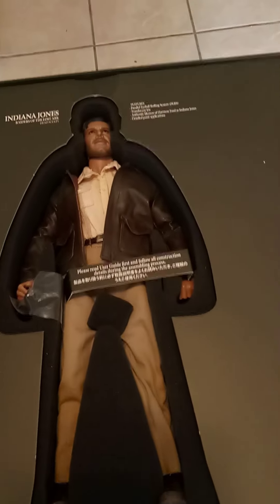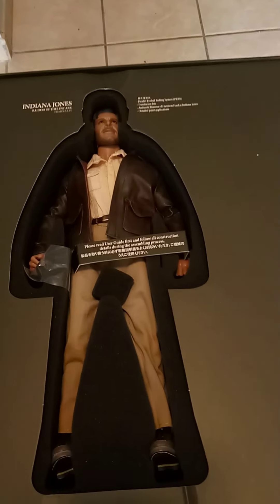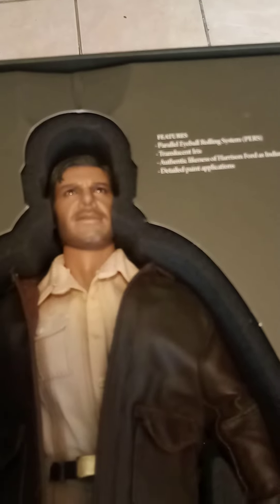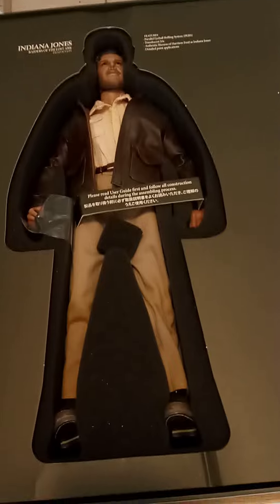Now here's the main action figure: Indiana Jones. I think I showed this in part one but I'd like everybody to get a second look at it. You can see how realistic it looks — very skilled craftsmanship on this Indiana Jones action figure.